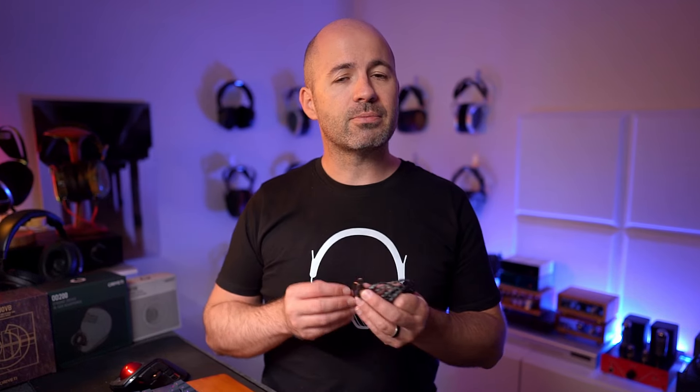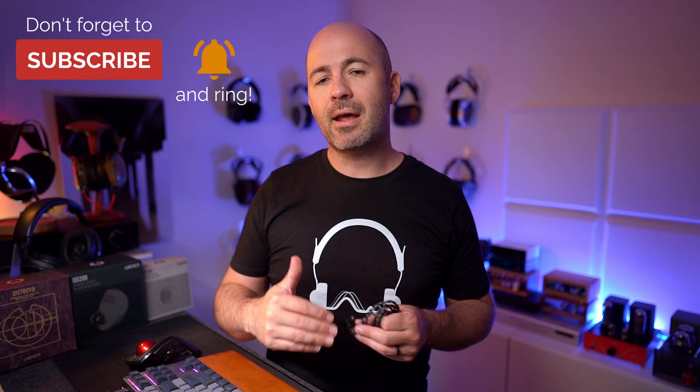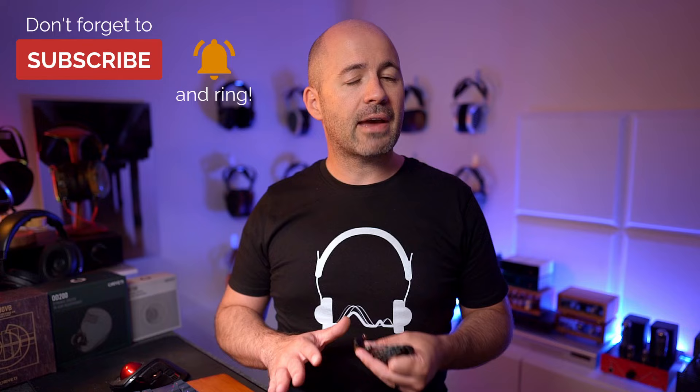The tuning switch sits near the bottom of the shell near your earlobe. You again get swappable plugs at the amplifier end. The specifications reflect the hybrid design: an impedance of just 12 ohms and sensitivity even higher at 112 decibels per milliwatt. So all three models are very easy to drive — you're not going to have problems driving them from a dongle, a smartphone, a laptop, whatever you want.